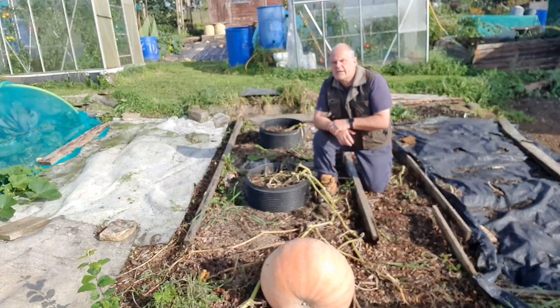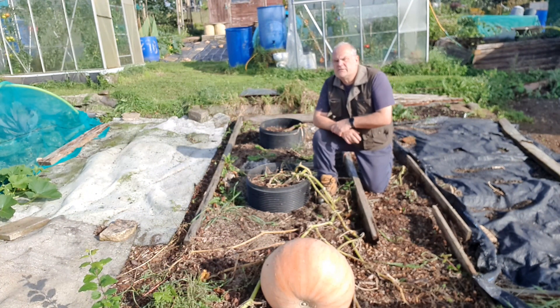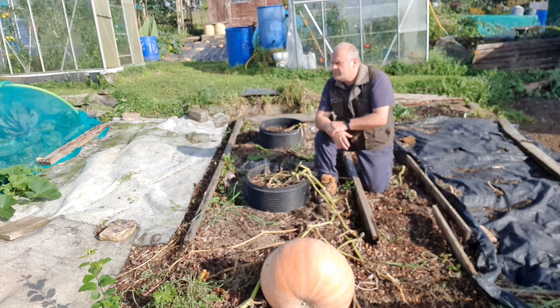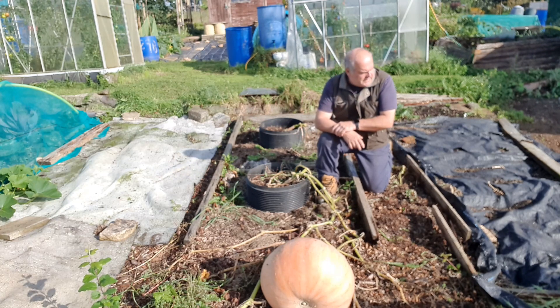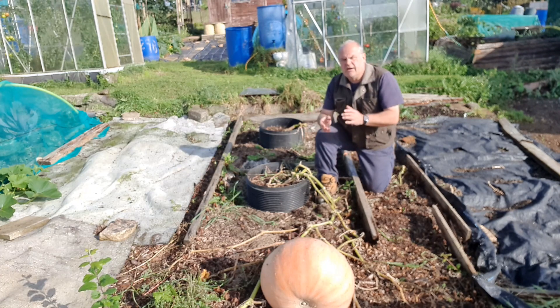Thank you very much for joining me. This is the plot that's got to be handed over - not in too bad a shape. A couple of crops left to take out, the cabbages and the pumpkins, but basically it's ready to be handed over to the next tenant, going back to the owner. All in all, I think it's been a success. Thank you very much for joining me over the past 18 months - this one's now finished.